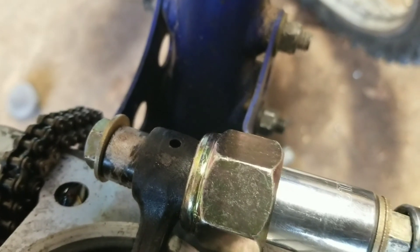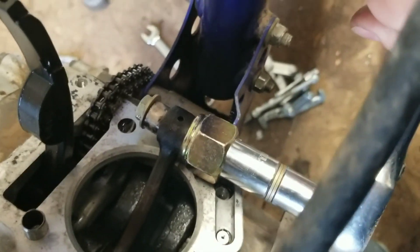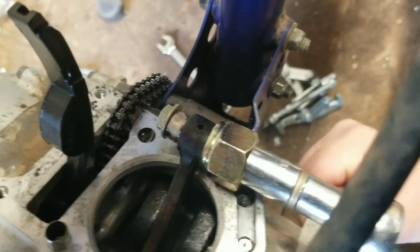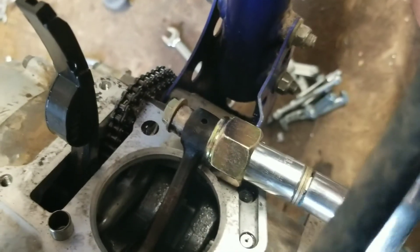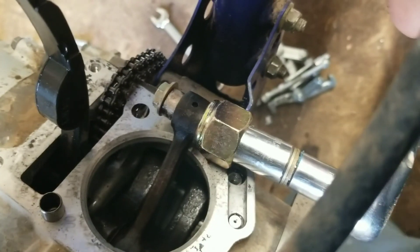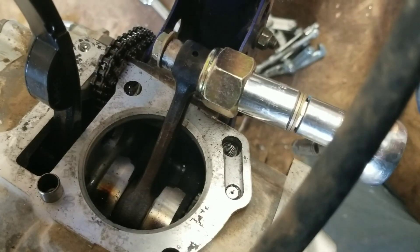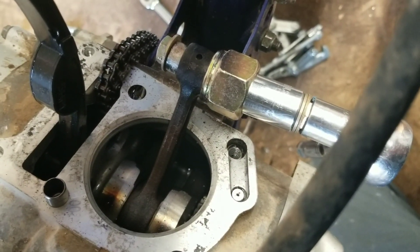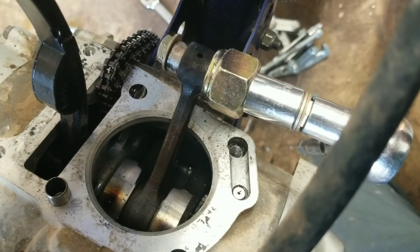We'll get this out of here and see how it looks and see if we can get it cleaned up. I got parts on order so we have to wait for them to get here. It's coming but not very easy. Let's see if we can put another spacer in here and move it out further, or just cut the wrist pin off and keep pulling.